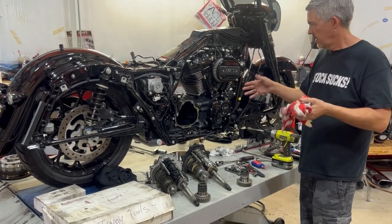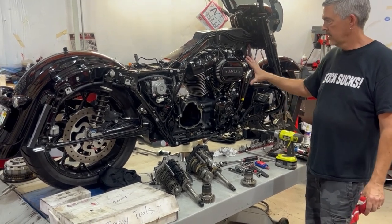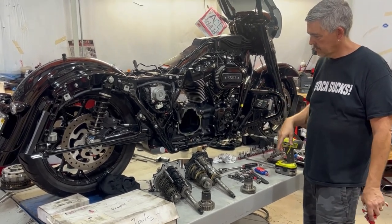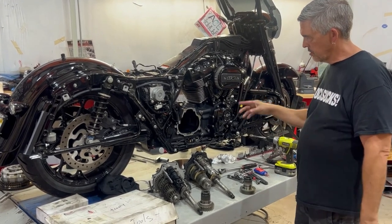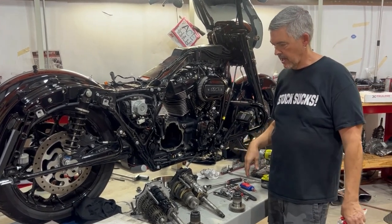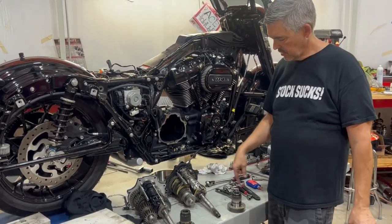We tore the engine out this morning and we'll be building a motor for sale from that one. Got the 128 inch Zippers 128 stage four plus already installed. Went ahead and pulled the transmission. We'll do a couple videos about both the transmission and the driveline, but just wanted to show you some differences — and a picture's worth a thousand words — between the Baker grudge box and the OEM transmission.